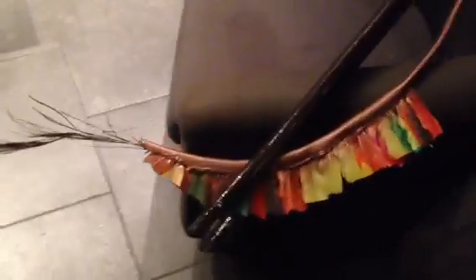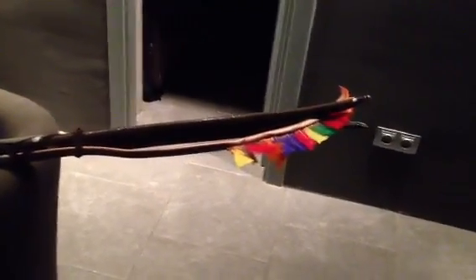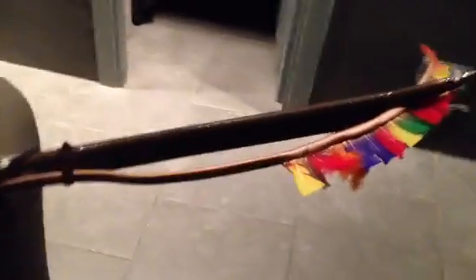A peacock feather. Well, let's see — I may have to make a new bowstring not to touch the feathers.